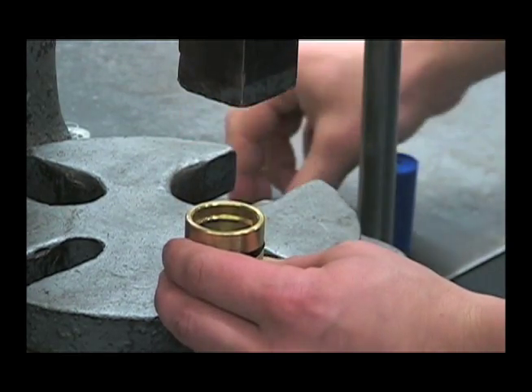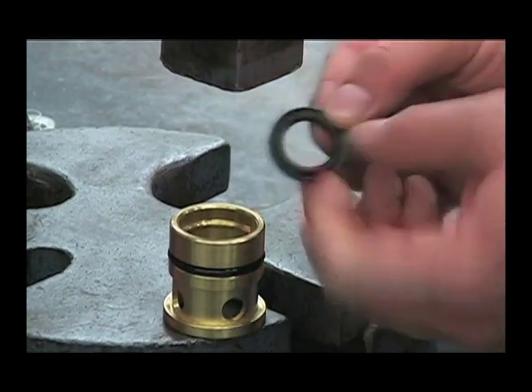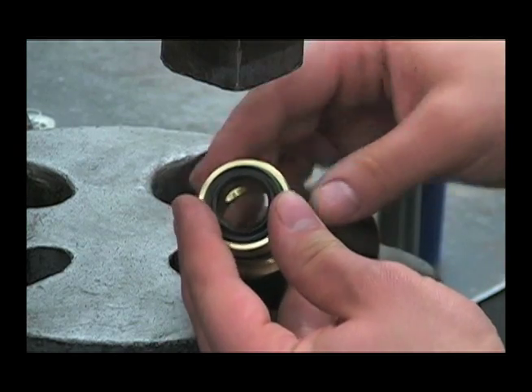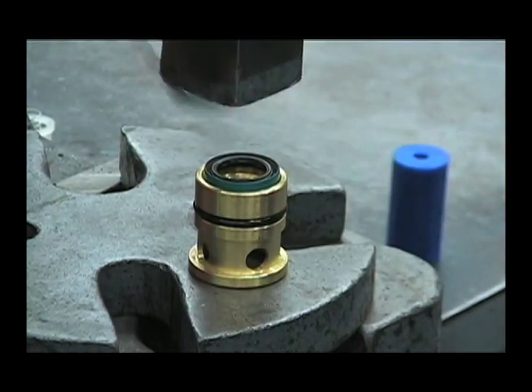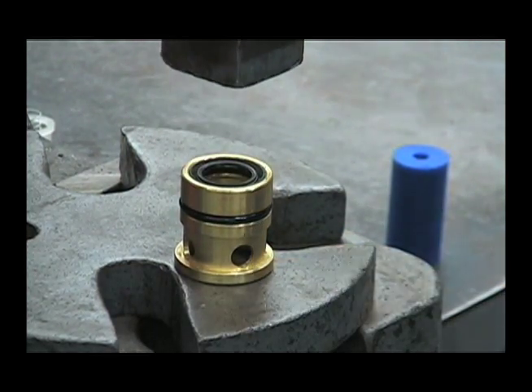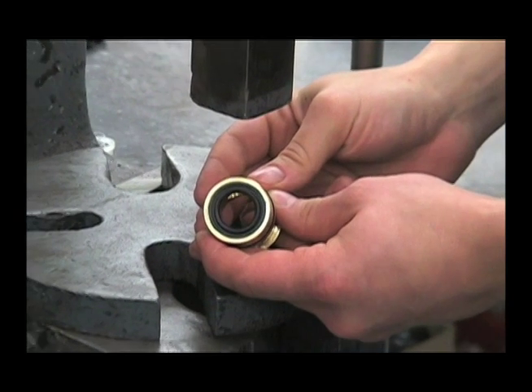To reinstall the new seal, make sure that the spring side is facing away from the cartridge, then press it straight on. Repeat for the other two.